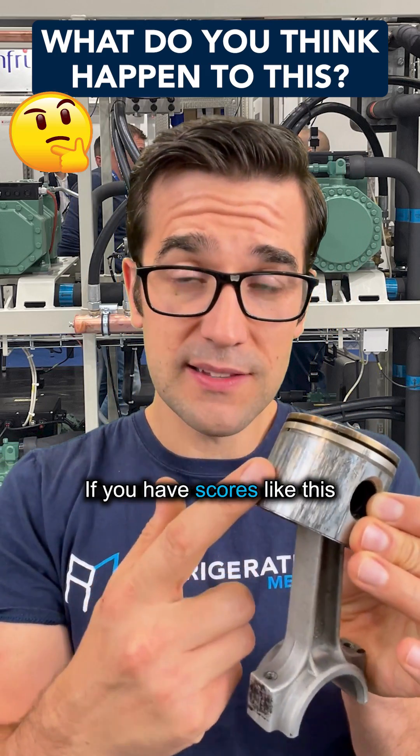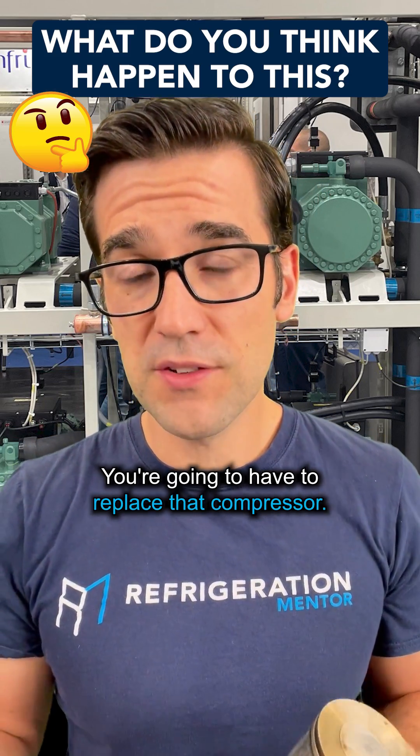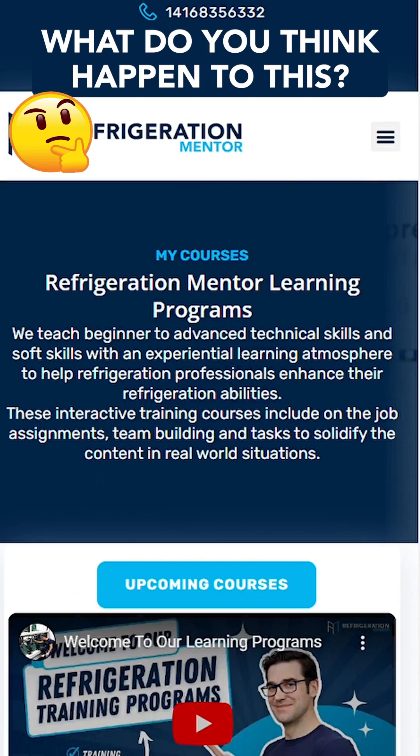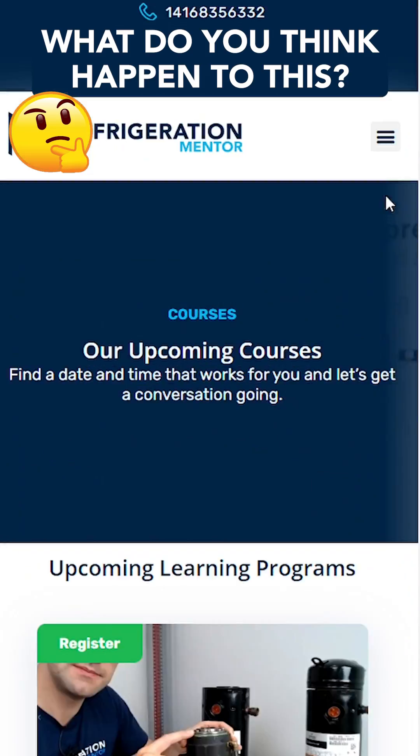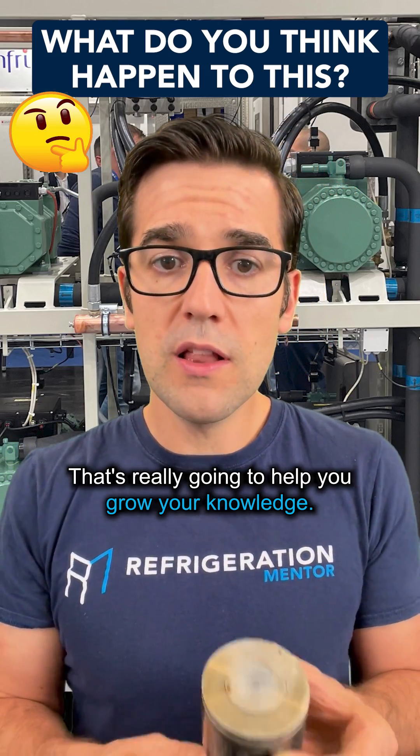If you have scores like this on the piston, that means the cylinders are worn — you're going to have to replace that compressor. But there are times when you don't have to replace the compressor. This is what we talk about in the Compressor Master Class, where we go through service scenarios and troubleshooting scenarios that are really going to help you grow your knowledge.